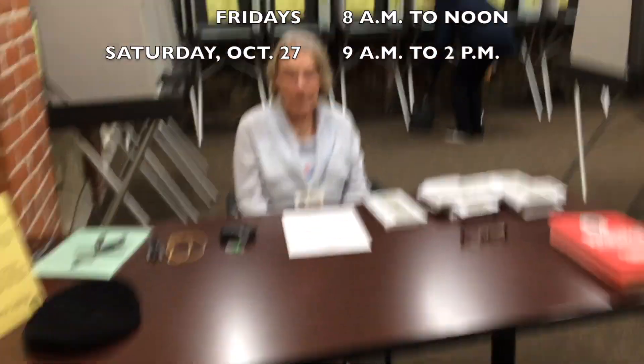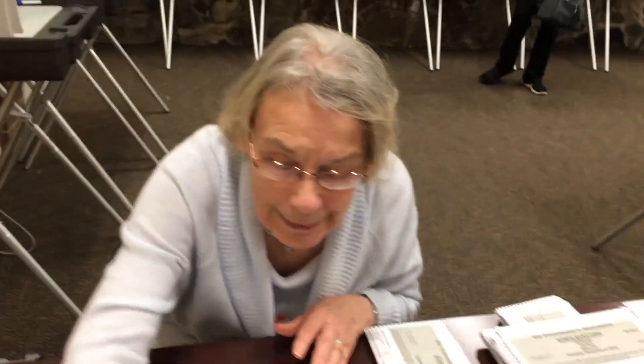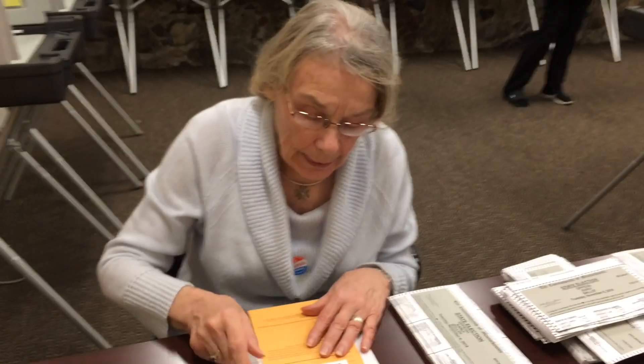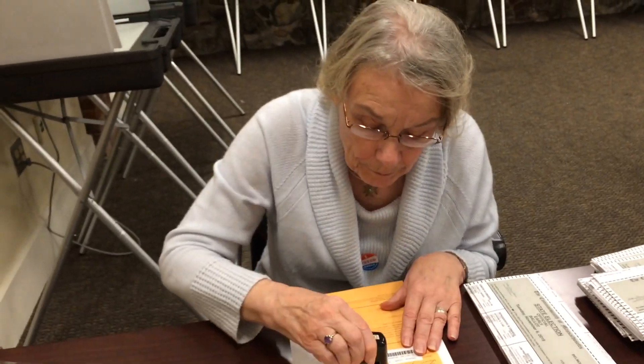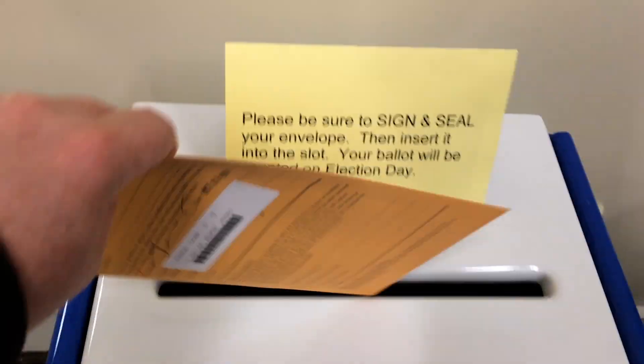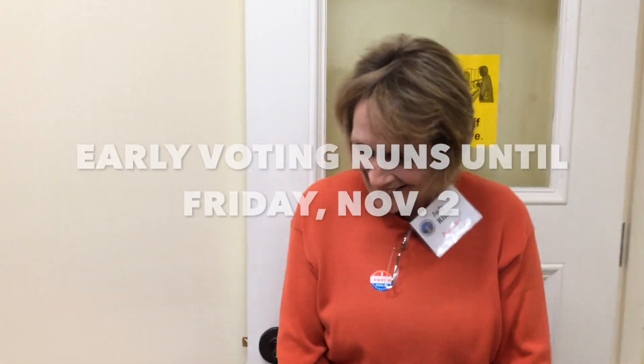A voter arrives: 'I'm here to vote.' The poll worker asks for the envelope, checks it, confirms there is a two-sided ballot, and hands it back. The voter seals the envelope — 'It's licked and it's now ready to go' — then asks what to do next. The poll worker directs them to drop it into the ballot box. The voter receives a sticker and remarks: 'Wow, that was easy.'